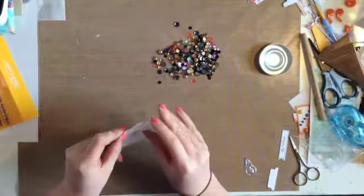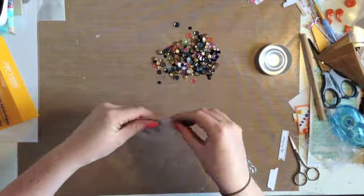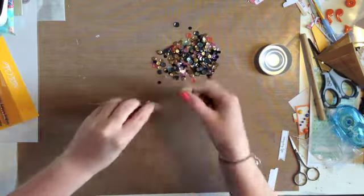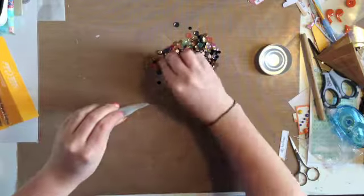You'll see here I've just sewn around the edge in gold on my machine, and I'm just going to put some of the sequins in now. Just having a little bit of trouble — I kind of wish I'd left a slightly larger gap.